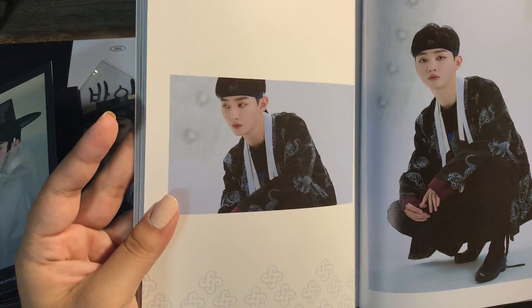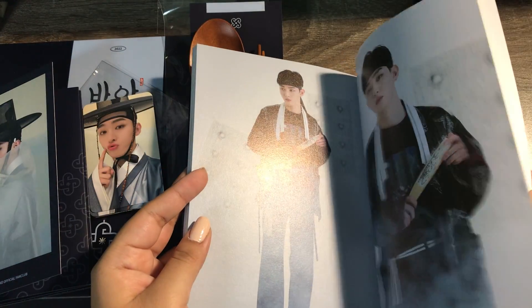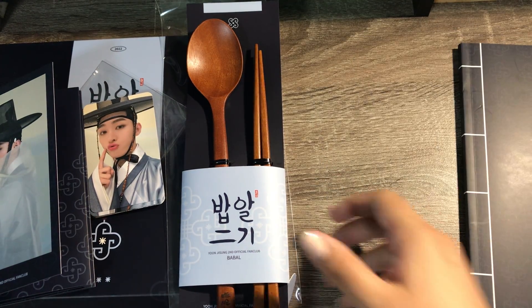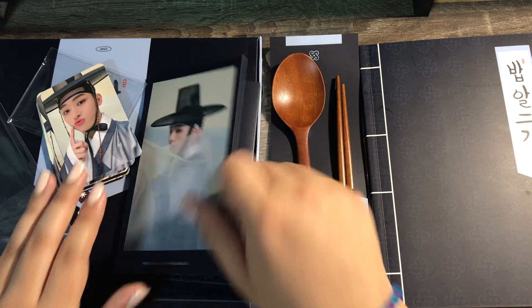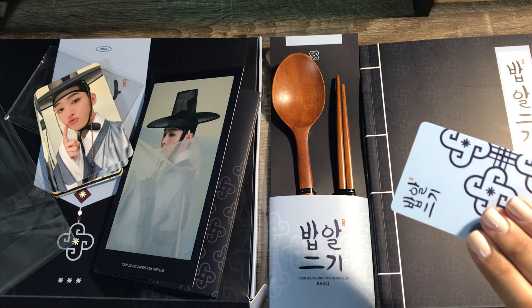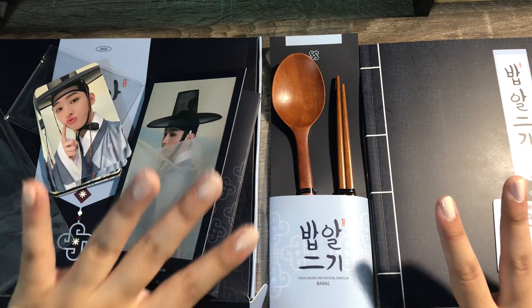Apologies for the glare, and yeah that is everything — the booklet, the cutlery, the accordion thing, and the photo cards and the cards. Like I said I will protect my information, but yeah that's it. I'm very excited to have this, very excited.